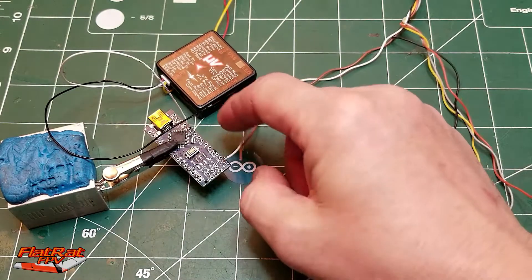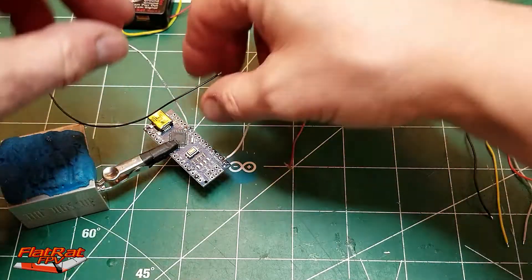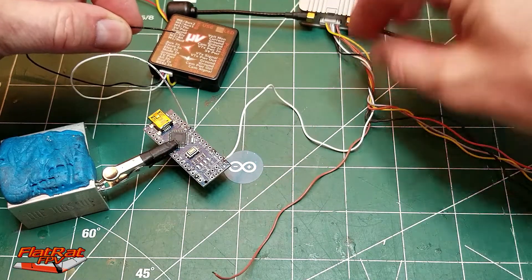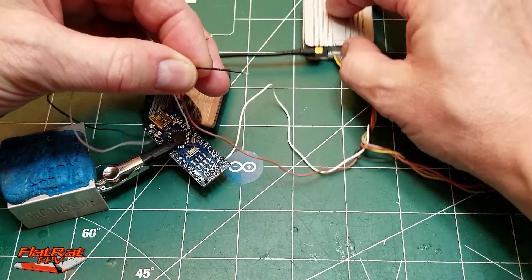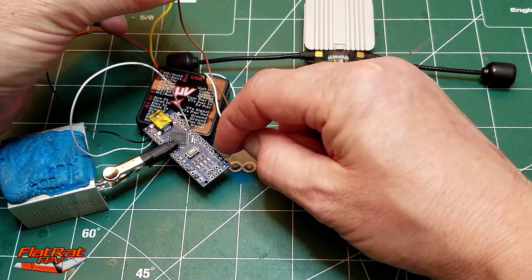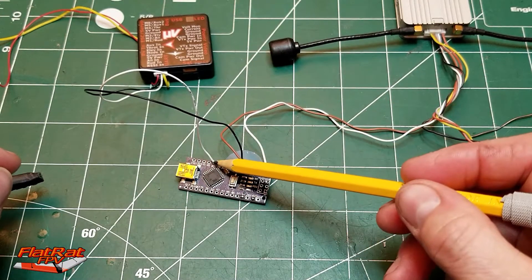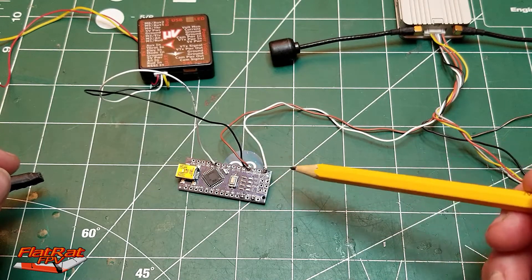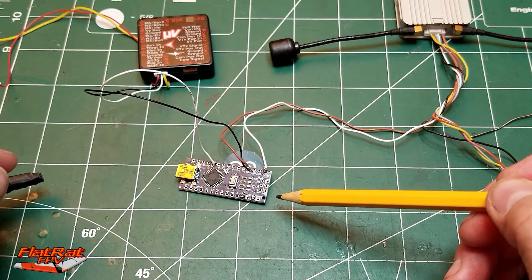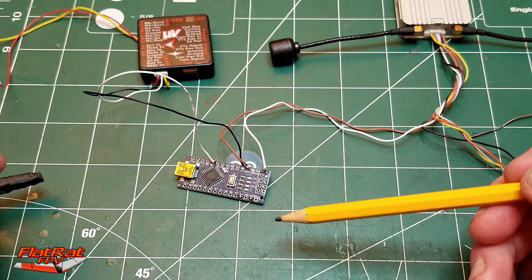Once you've got your transmit wire hooked up to go into your air unit, focus on the grounds. The two grounds need to go together: you've got the ground from your micro vector, and the brownish-looking wire from your air unit, which is the signal ground. Take both of those and put them into the ground pad on your Arduino board. So in summary: transmit from the micro vector goes to D8, both grounds go to the ground pad, and the white wire from the air unit goes to TX1 on the Arduino. After that, you just need to make the power lead connections and you're done.